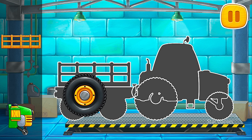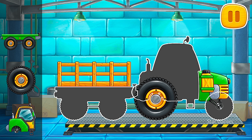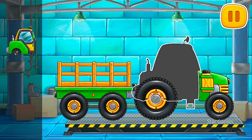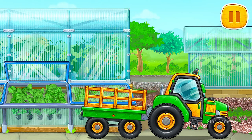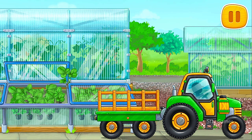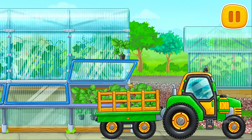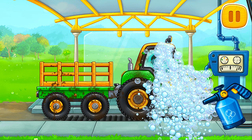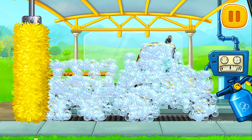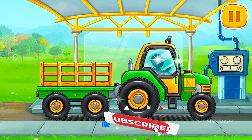First, let's assemble a tractor with carriage. Keep up the good work. Let's use a tractor! Let's buy strawberry seedlings and load them into a truck. We need to wash the tractor with carriage. You're doing really great!